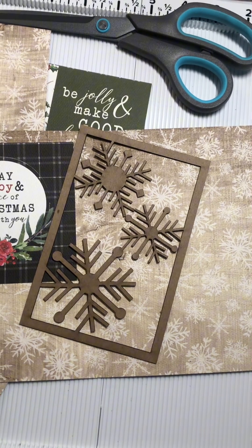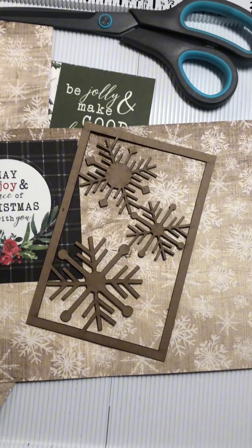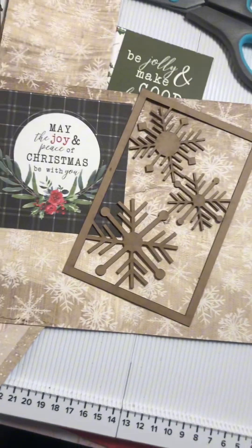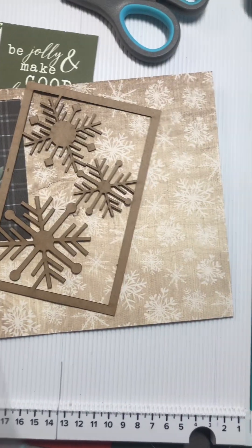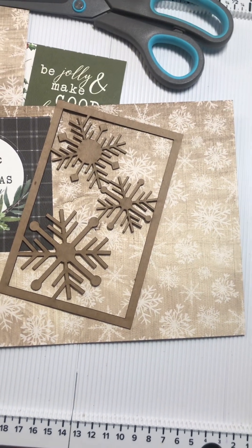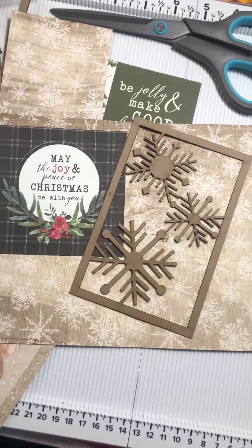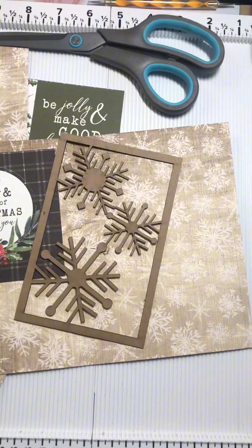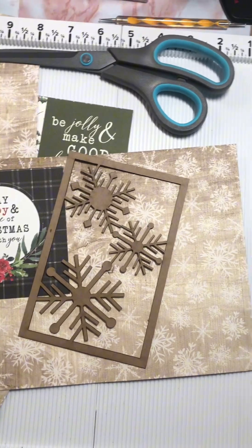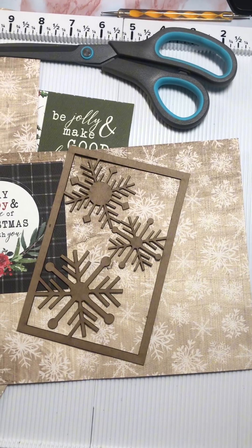You could pop a family picture in there, or a picture of one of your children for grandma or a friend. It can be like a scrapbooking idea and makes it a decor piece you can keep year-round — you can even change out the pictures. I'll see you back here when I've completed my project!